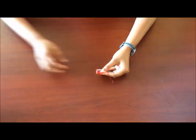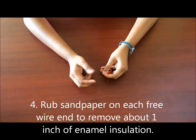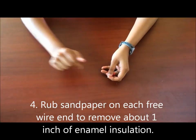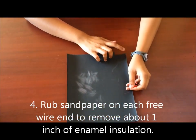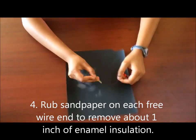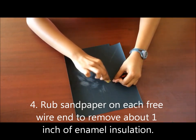And now you have to remove about an inch of the protective coating on the wire on either end, and you're going to do that with some sandpaper. What I like to do is cut out a small square piece of sandpaper and use that to remove this coating.